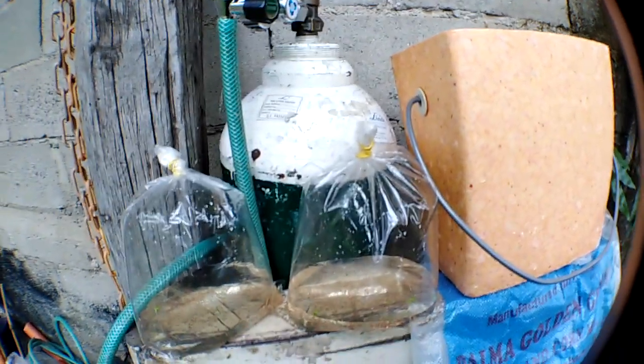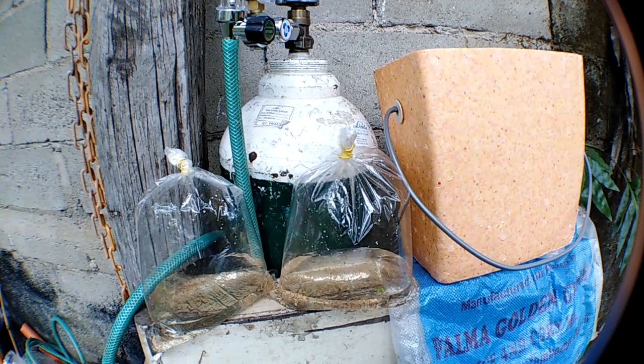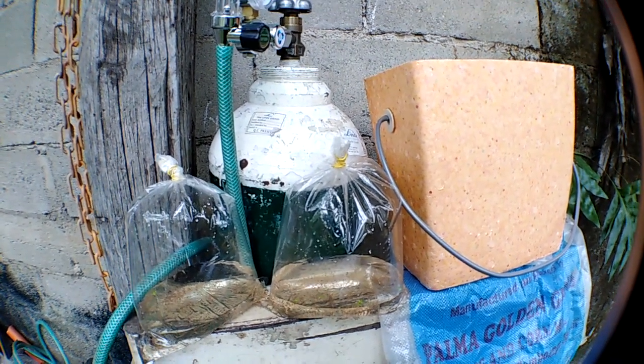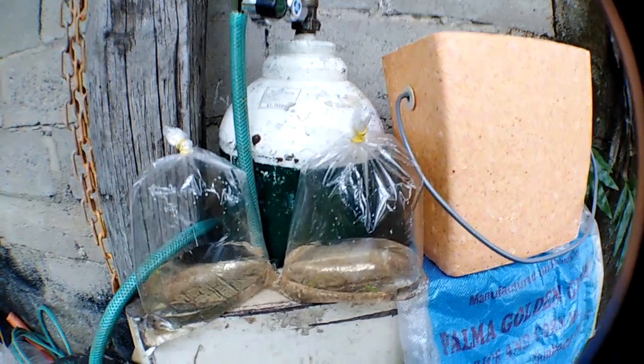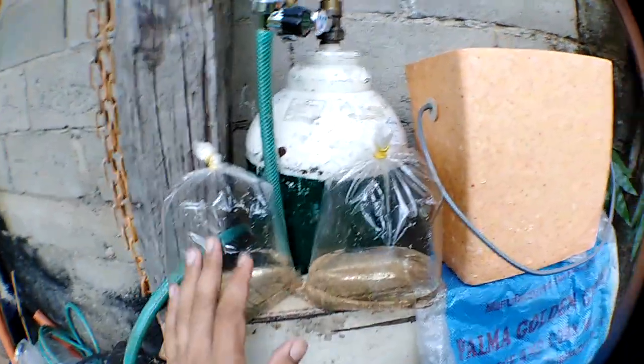Hey guys, good morning! Gio here of Gio Bell Koi Center. Today I'm going to show you my Daphnia Magna starter kit that I'm going to sell. This is my starter kit — two pieces of this.